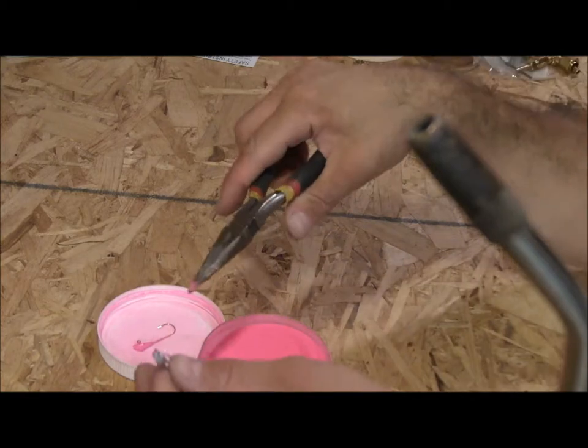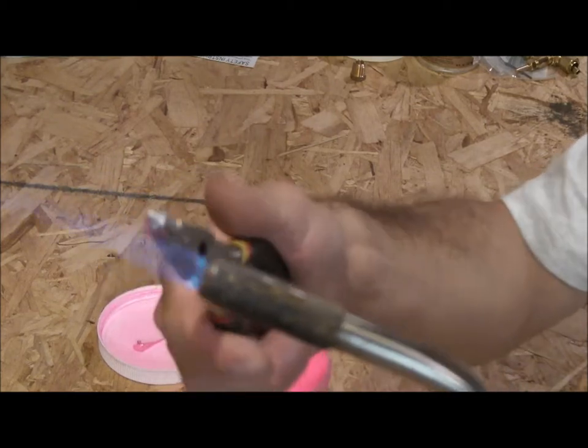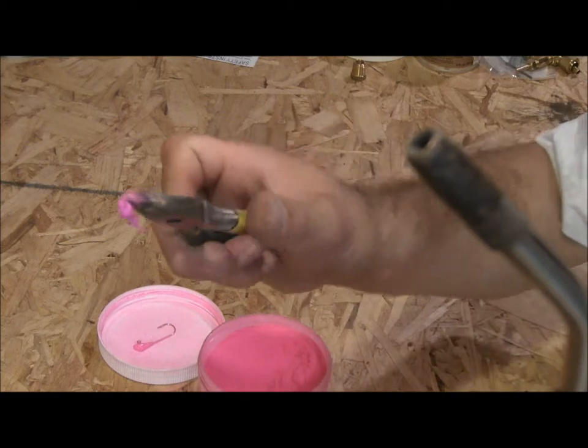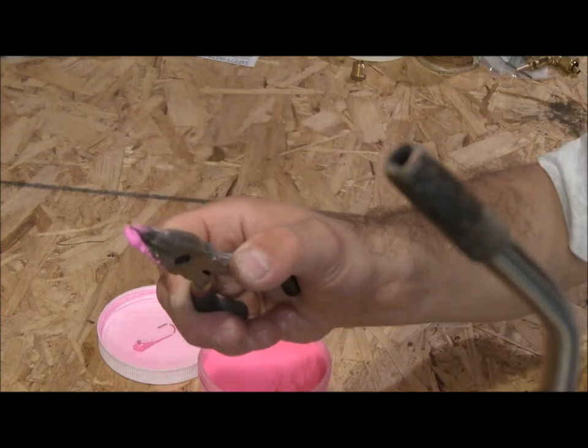You can also dip it in water — that will cool it off a lot faster. So I am going to do that to the minnow head too. Dip it in. Just need a little bit more. There we go, that is as easy as that.